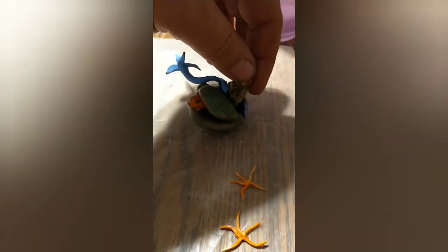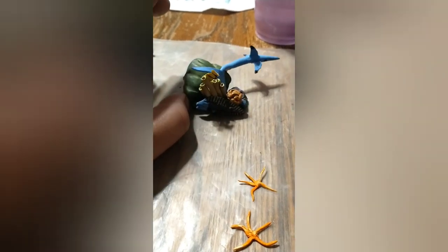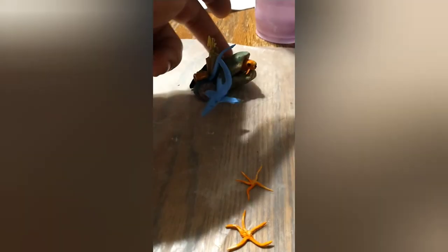One of my specialty tools there — the toothpick. Still wasn't sure about it. I don't feel like the shark or the clam were really up to my standards, if that makes sense, so I was pretty sure I wasn't going to use it.